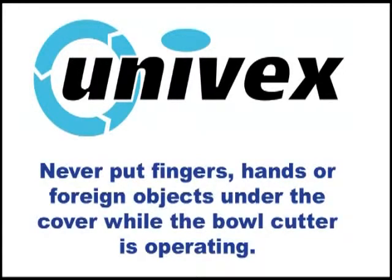Never put fingers, hands or foreign objects under the cover while the bowl cutter is operating or serious injury could result. Shut off the power, unlock and raise the cover to remove a food jam.